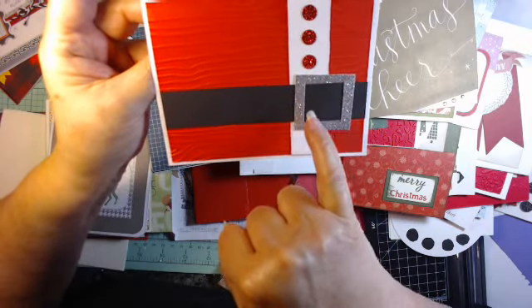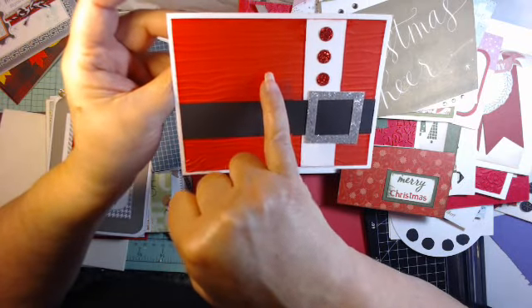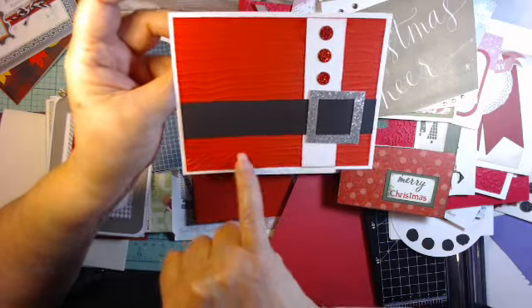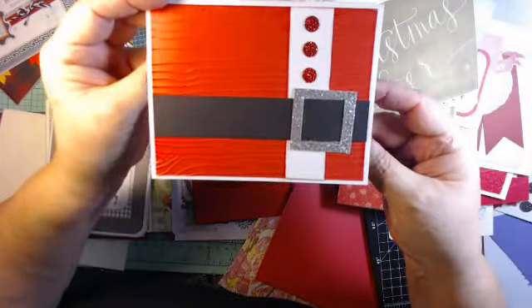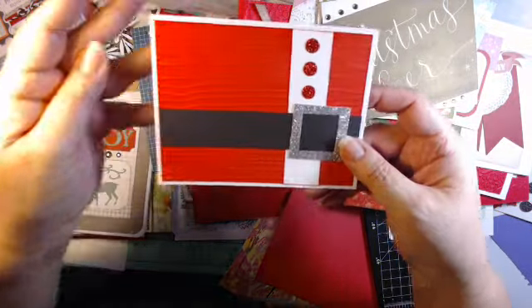Put this through the white — this is an embossed tree, and it goes really well with a couple of red buttons. There you've got a Santa Claus look. Very cute, very simple.